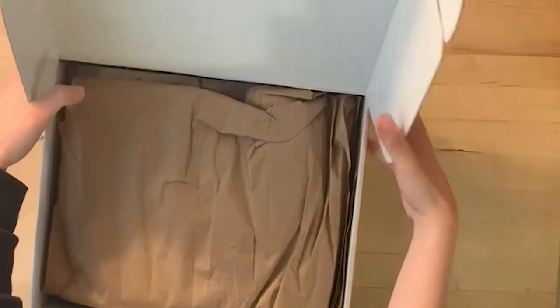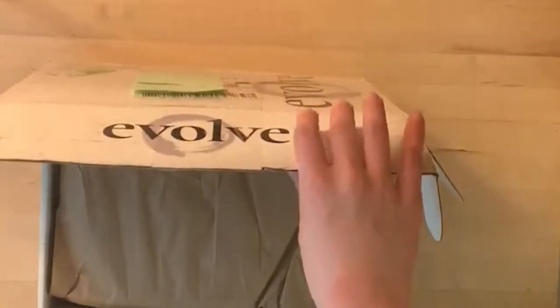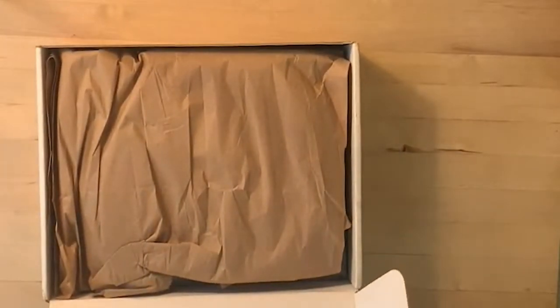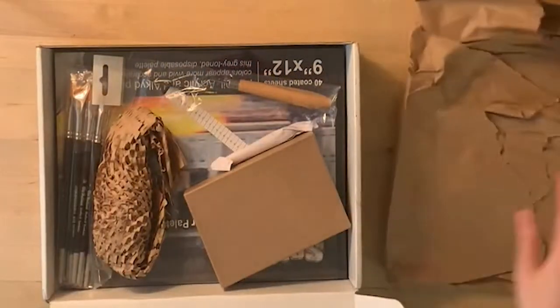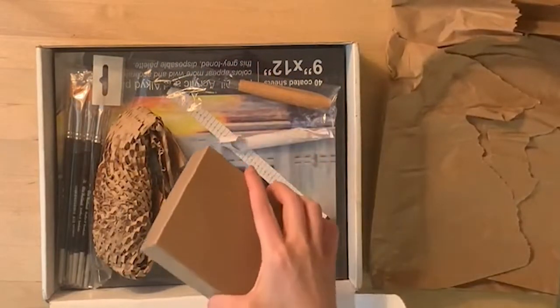First thing you see is brown packaging material — super exciting. But even more exciting is what's underneath it. I'm going to rotate it to get a better view so that the lid isn't in the way. Remove the brown paper, and here we go. All the goodies are inside. It's like Christmas.